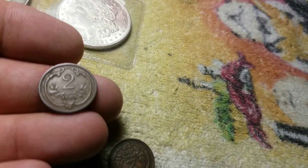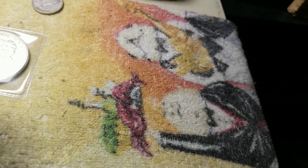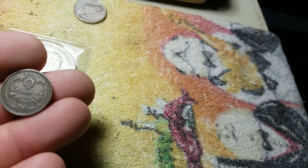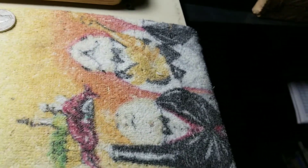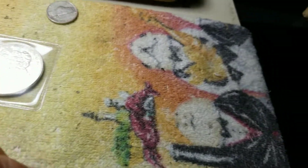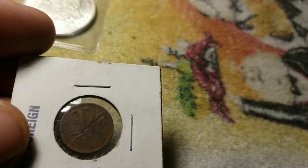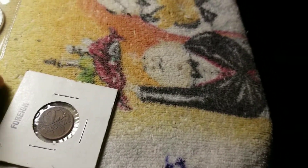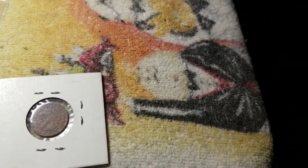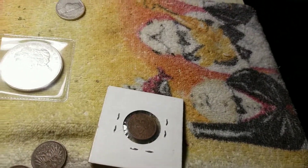There's one here from 1890, 1895, 1893. But here's what's on the other side — and one here. That one says 'two bronze.' They all have a similar design. One from 1925.